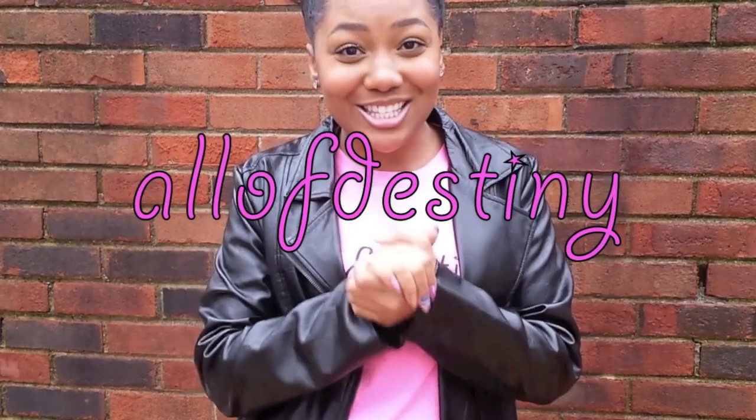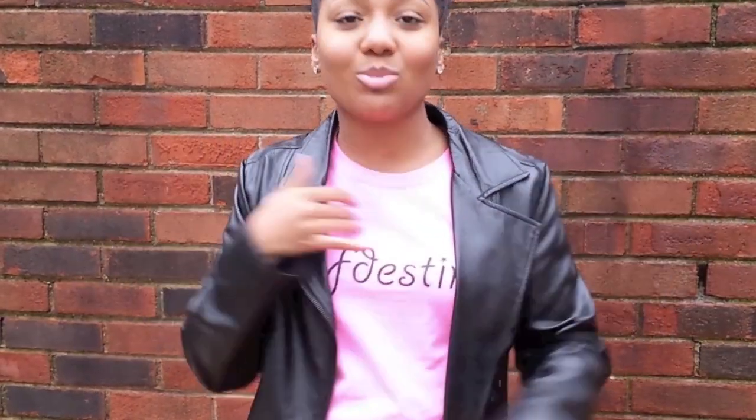Ignore my curls. Hey y'all, this is Ila Destiny and in this video I'm going to show you all how I do my brows — how I do my sister's brows, how to do thick brows if you got thick brows.